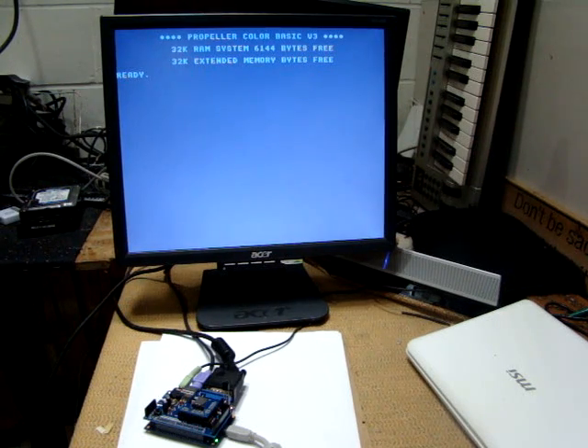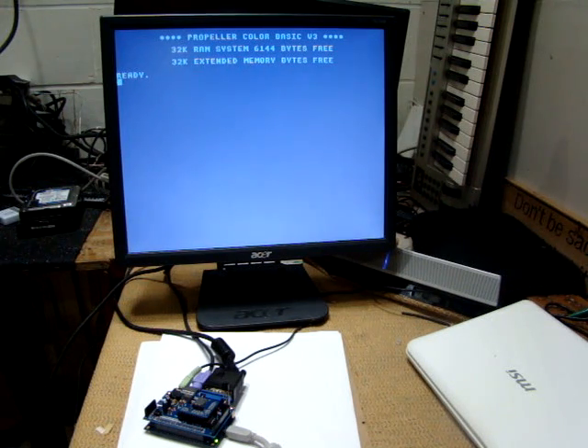Hey gang, Old Bit Collector here. I thought I'd show off with a video the new Pocket Computer 256 VGA Plus 256 board for the quick start.